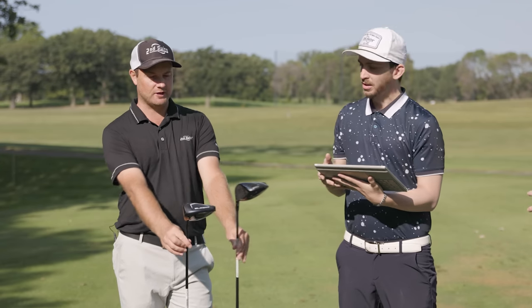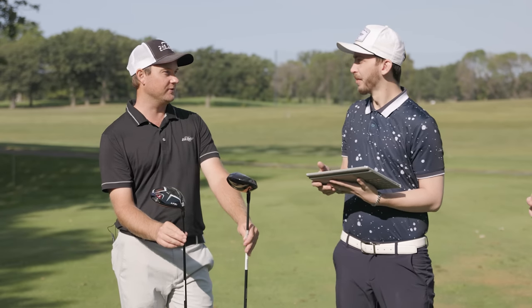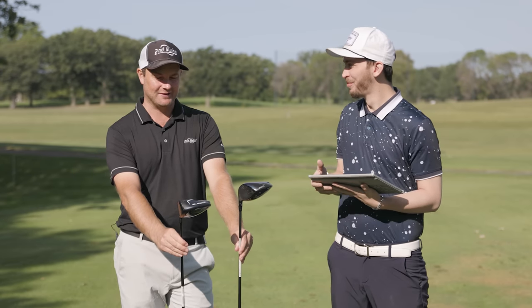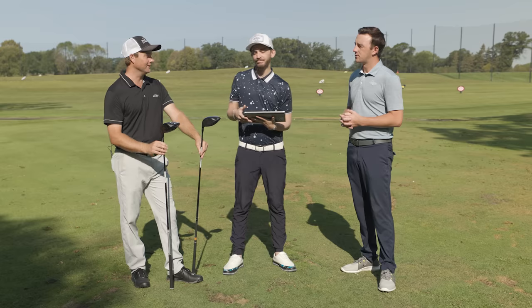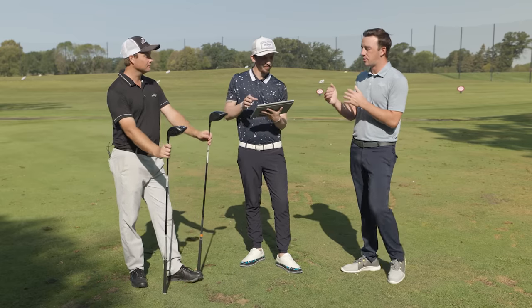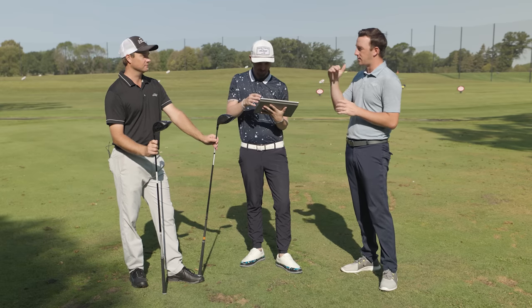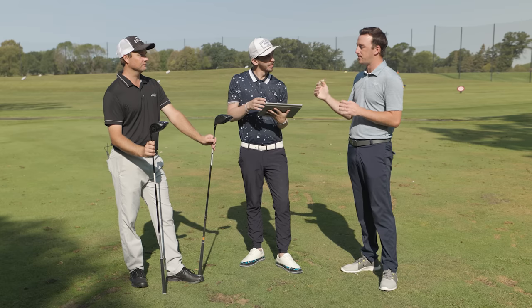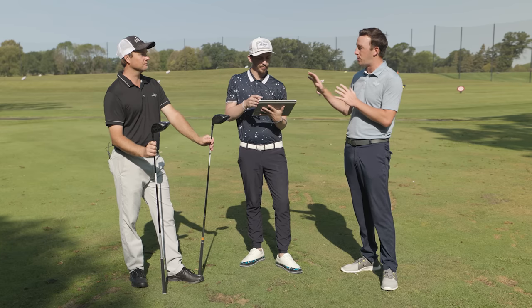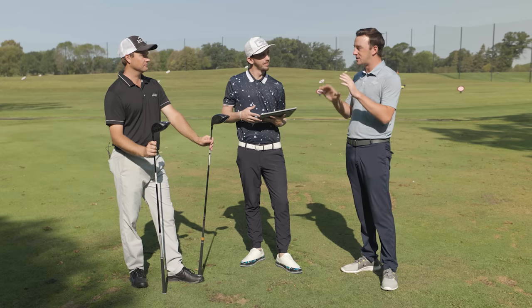Both drivers were set at the upright setting. Between the two, TSR2 was really consistent in all metrics regardless of how Thomas swung it — maybe a little bit of a block, but consistent spin and distance. Cobra ended up being a little straighter; Thomas was able to turn it over just a little bit more, which could be an answer for golfers that slice. But between the two, we were seven yards further in the air with TSR2 and seven yards further total.